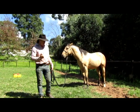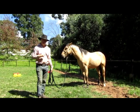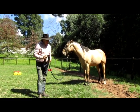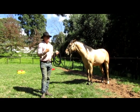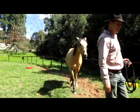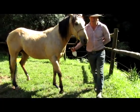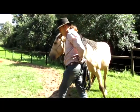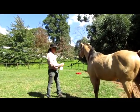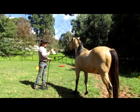Now we've got the backup, bring back on quarters, disengage both sides - forequarters both sides. None of it is perfect; we're not aiming for perfect right now. We've got basic communication in place. This is the stage that I would normally introduce something like fly spray, because I've got enough communication that I can keep him still. I don't try to desensitize the horse to a new stimulus until I've got their communication.